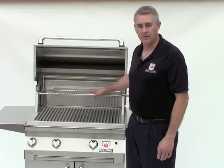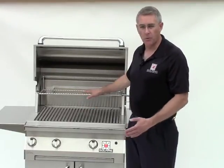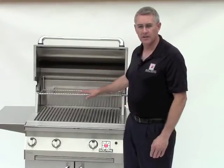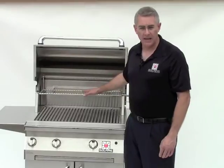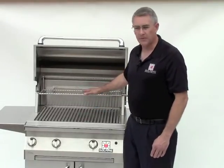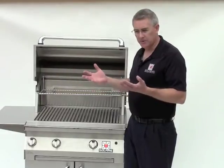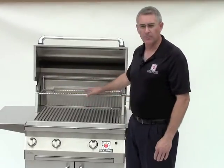The warming rack is an integral part of the heat management system. It moves the food farther away from the intensity of the infrared burner system and allows it to cook at a slower pace than the food that's on the grilling grids. It's great for allowing you to provide all your food at one time by slowing down the grilling process.